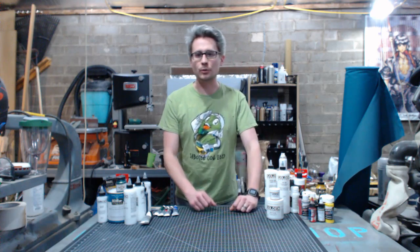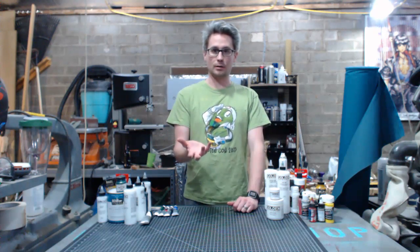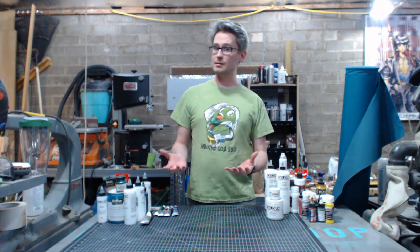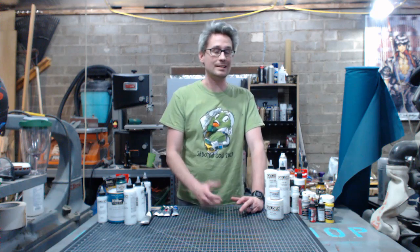But first let's talk about what acrylic is. Acrylic at its core, it's a glue. It's a plastic molecule. Acrylic polymer is the base of all acrylic paints, which means all acrylic paints play nicely with each other — from your cheap craft store paint all the way up to high-end professional lines from Golden or Liquitex.